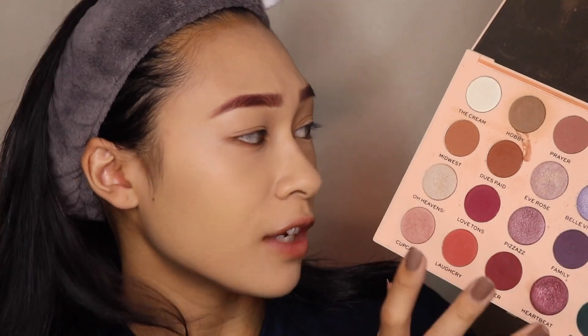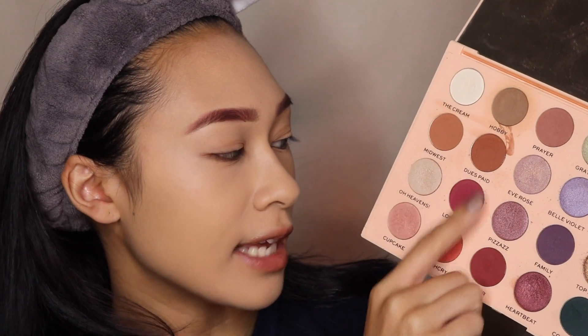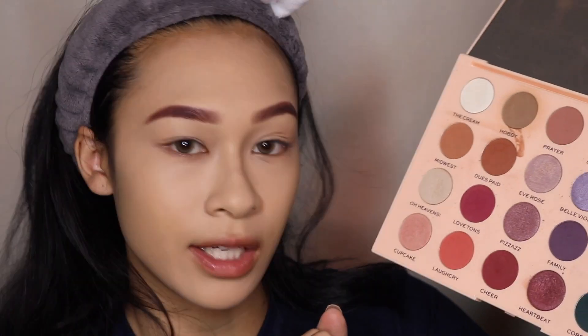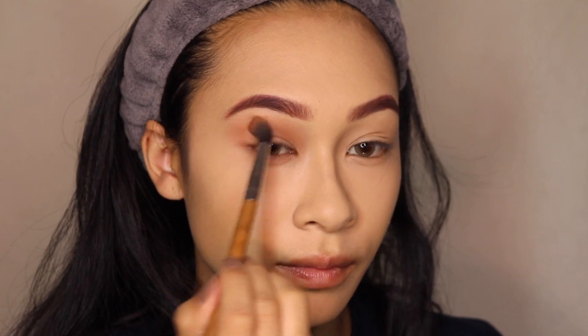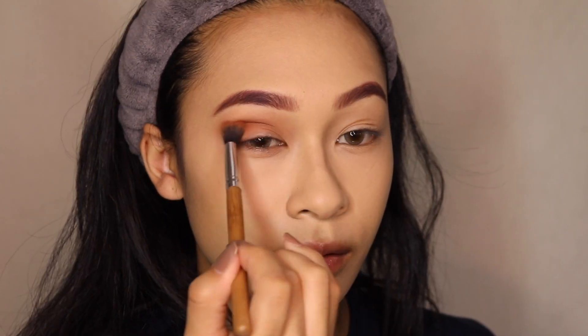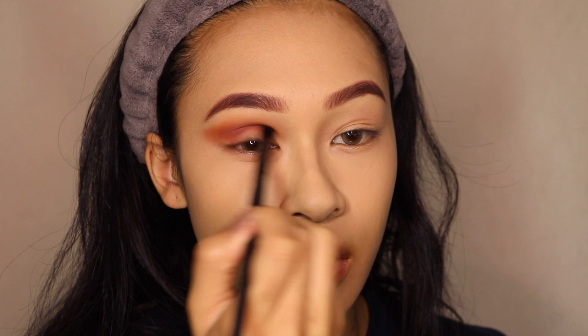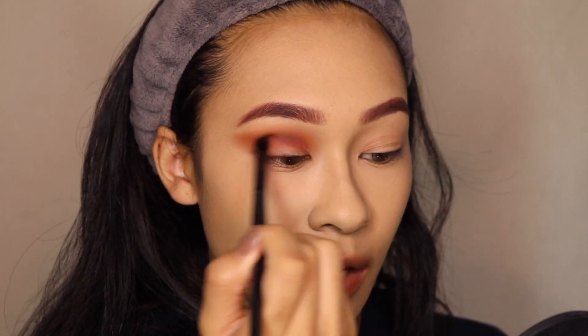I'm thinking I want to go for a brownish-red smoky eye. Looking at this palette, this row is really perfect for Ranka because it has the transitions and that little pop of pink that kind of matches the lip color she wears. I'll do all four of these shades and if I want to go into one of the shimmers I have the ability to. Starting off with the shade Hobby applied into my crease as a transition shade, then I'm taking Dues Paid a little lower to deepen up that crease color, winging out the outer corner so my eyes look big and elongated. I'm using Love Tons — a beautiful cranberry shade — in my crease again, deepening and winging it out.